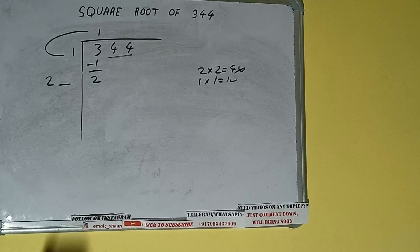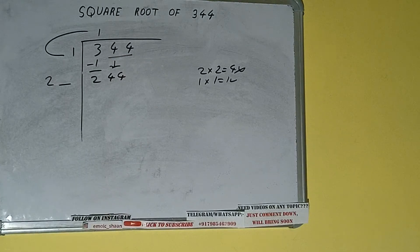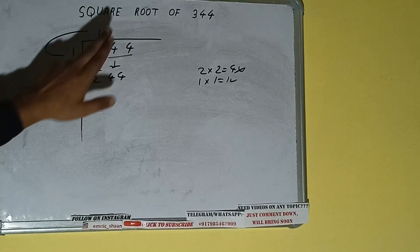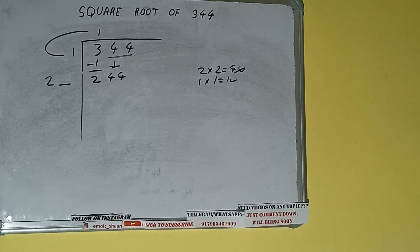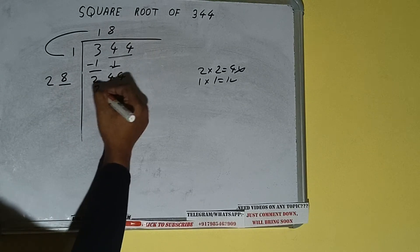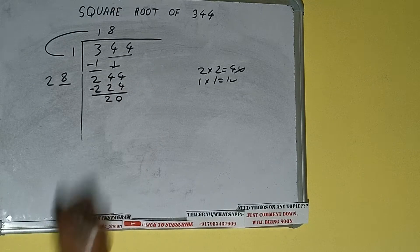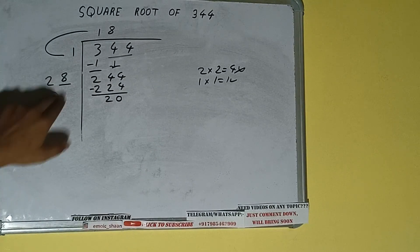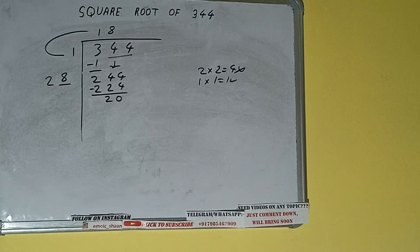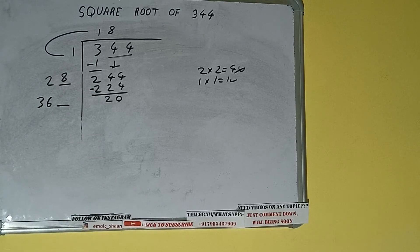This number needs to be made bigger, so bring the next pair down. It becomes 244. Whatever number we write here we write here also — if we write 8 here and 8 here, we get 288. 288 subtracted from 244... actually 224 subtract gives 20 remainder. We did 28 into 8.